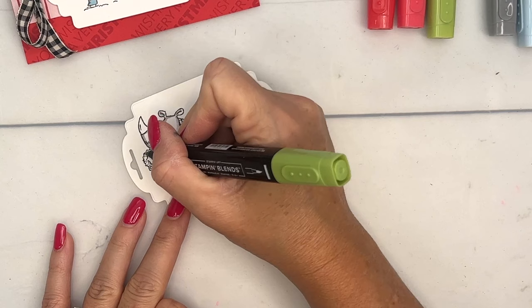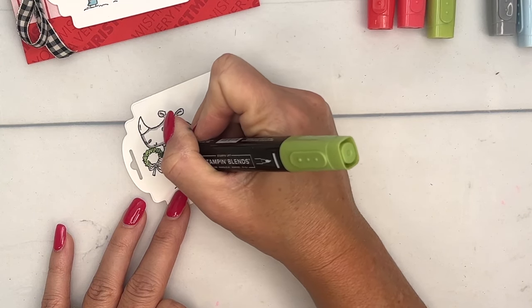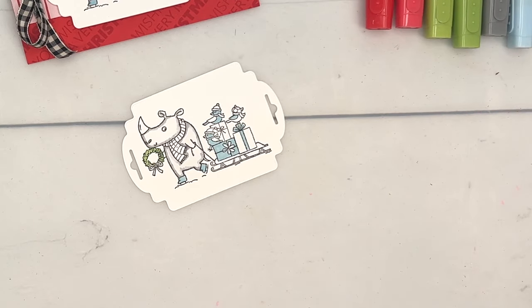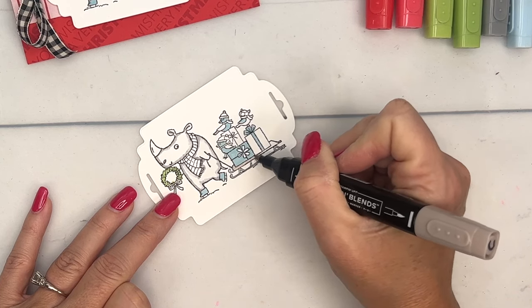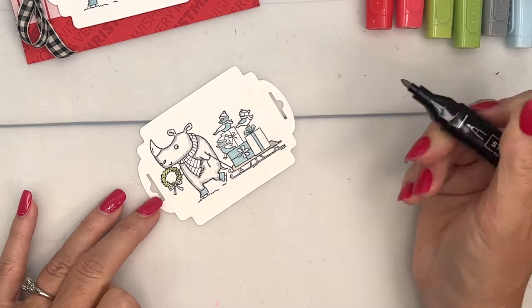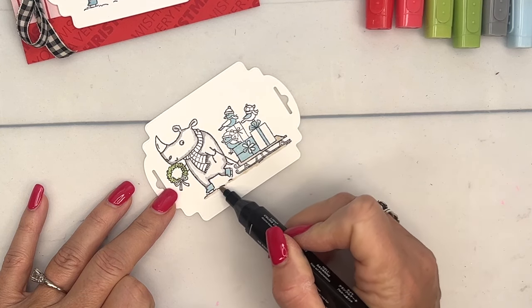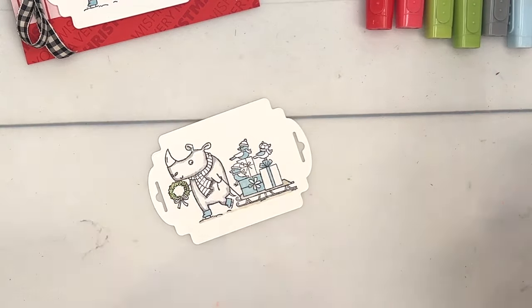Let's come over and do our Granny Apple Green light, and we'll use Crumb Cake light here. One thing I didn't do on my original sample was add in a little shadow line like this — I always like to put a little shadow underneath so they don't look like they're floating. The artist has given us some little lines already, so you can just add in some Crumb Cake there.